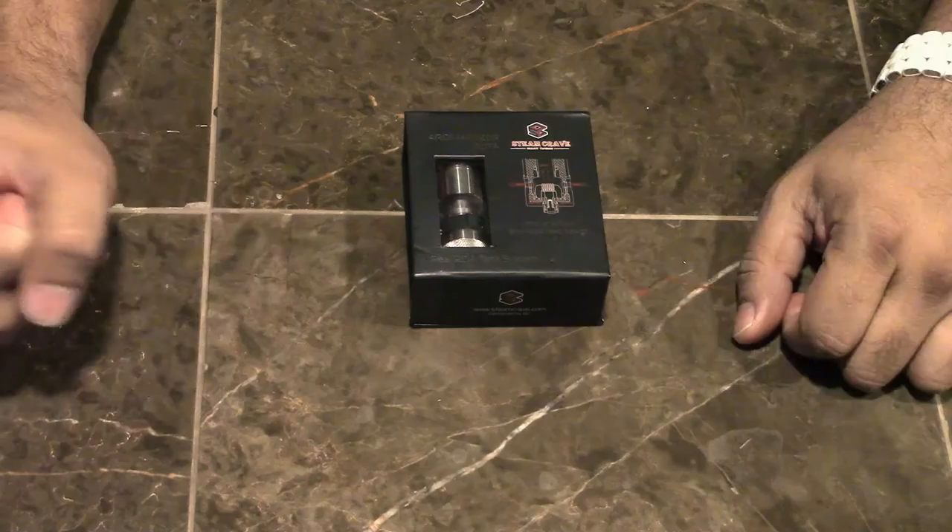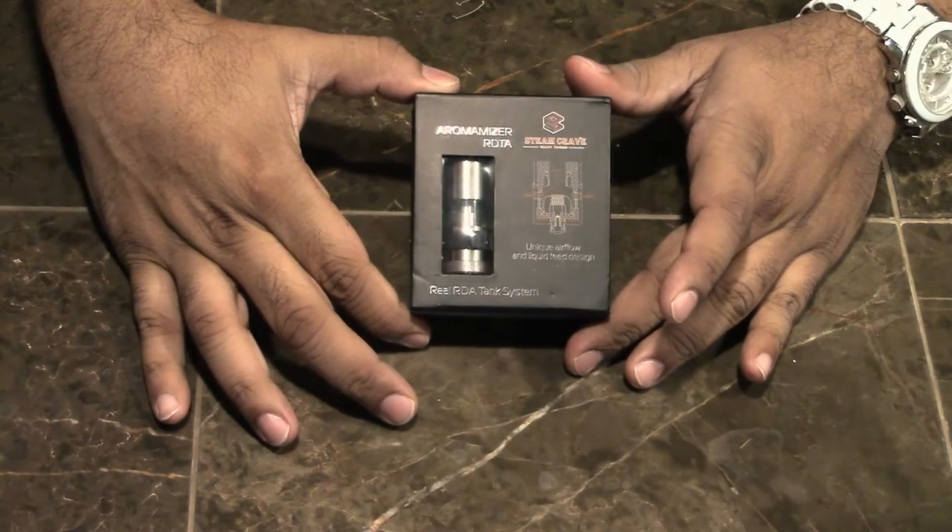Welcome back guys to another self-made bath video. I'm Jay. I'm Ian. I'm Mac. And today we're bringing you the Steam Crave Aromamizer.